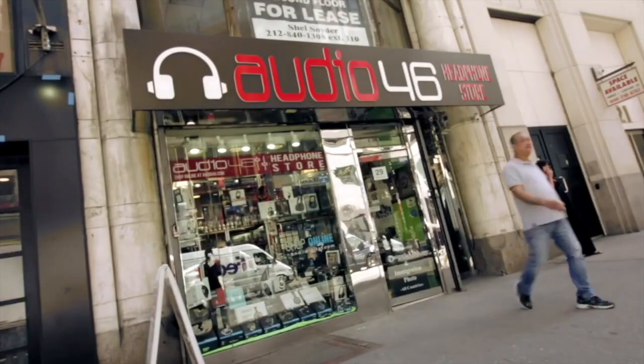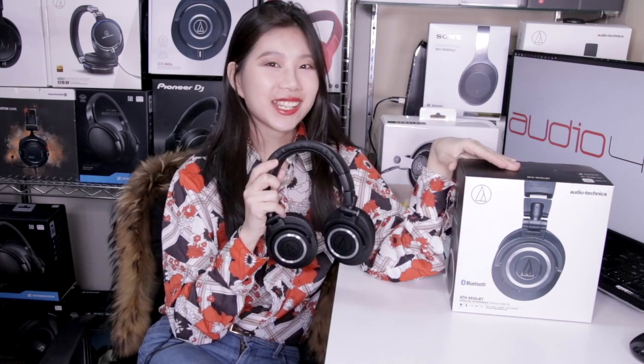Hey guys, welcome back to our channel. It's Rox with Audio 46. Today what I'm holding here is the ATH-M50XBT from Audio-Technica — the wireless version of the M50X that Audio-Technica released a few years ago.